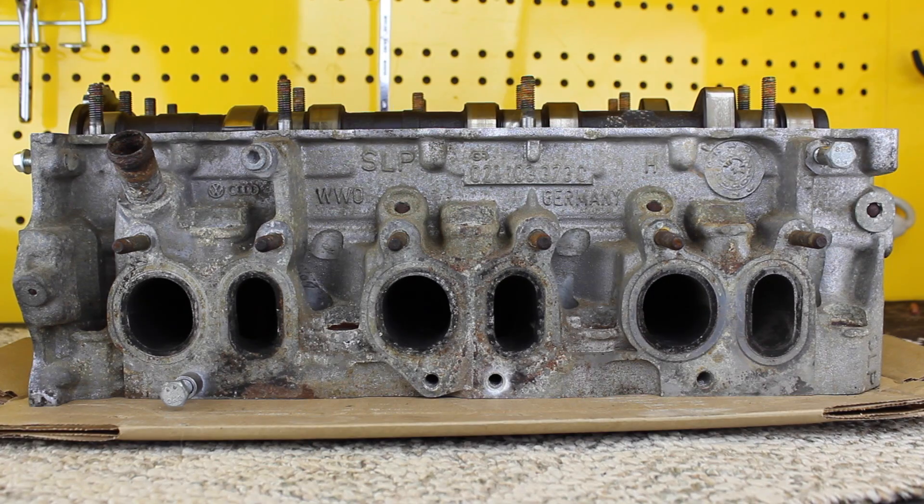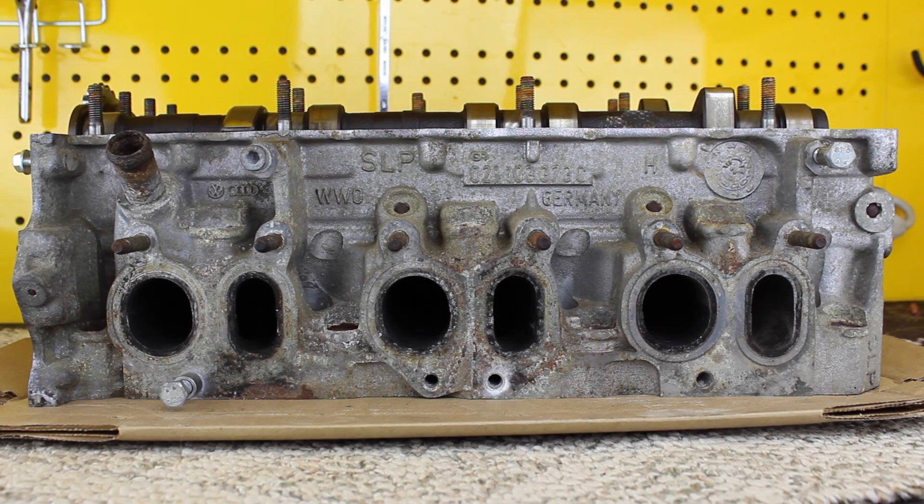Now we're looking at the exhaust side. It actually looks very similar to the intake side — we have round ports and oval ports, and it's the opposite of the intake side. Short intake means long exhaust port; long intake means short exhaust port. The short exhaust ones are the odd-numbered cylinders — 1, 3, 5 — and the long exhaust is cylinders 2, 4, 6. Basically, the overall air travel — both into and out of the cylinder head — is the same for every cylinder; it just depends on whether it's traveling further on the intake or further on the exhaust.